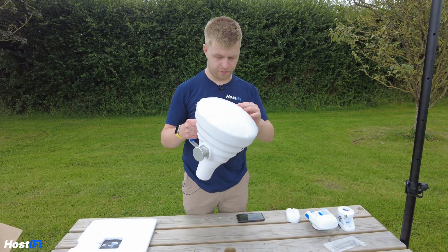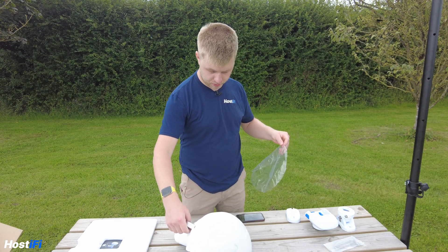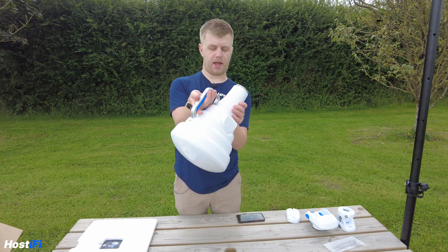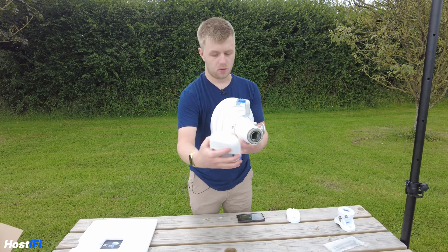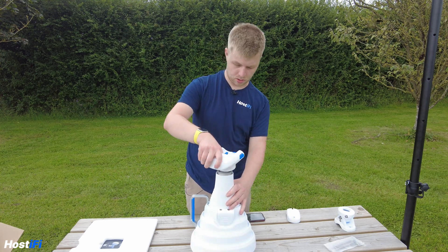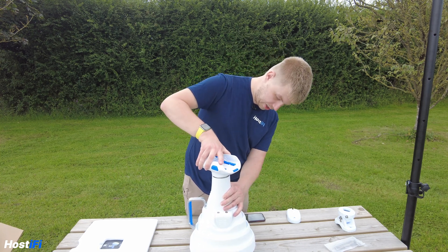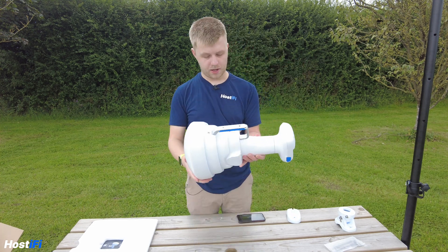So we've got the horn itself. There's some plastic on the front there — quite a chunky device. I think Ubiquiti have done quite a nice job with that actually. There's a shiny surface on the front, and on the back there's the waveguide where the connectorized device connects to. It looks to be very well made.